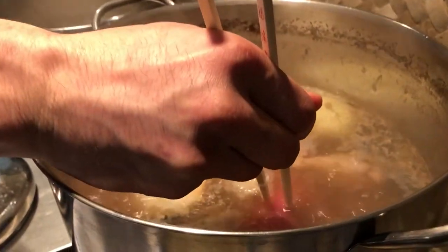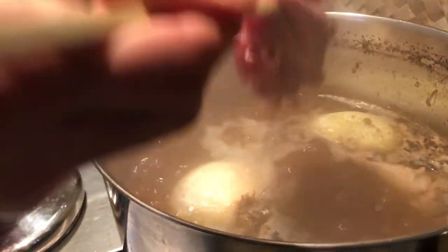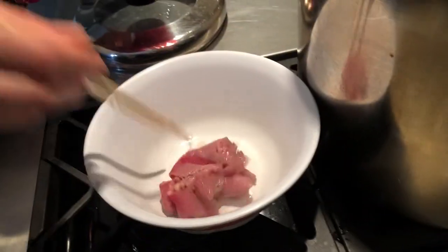When it comes to heating up the round-eye steak, I like to keep it a little raw when I put it in the pho so the broth can cook it.